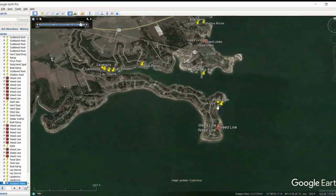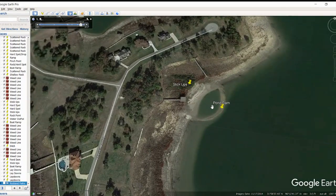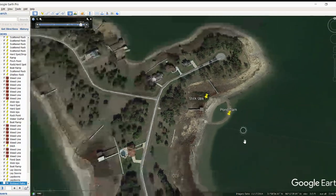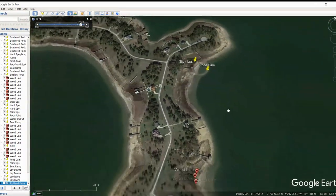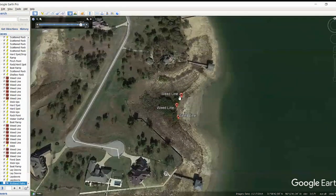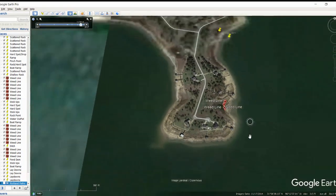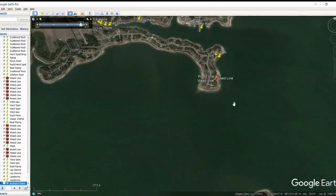I did see a pond dam over in here with some stickups and a nice pond. These pond dams you can get on a pond dam pattern too — don't overlook the pond dams especially come summertime. More weed lines here. In part two we're going to cover going west, and now let's move on to the south side.